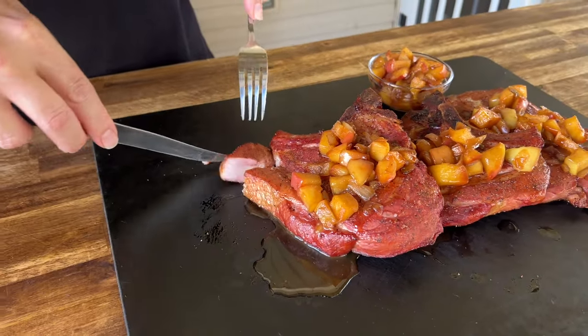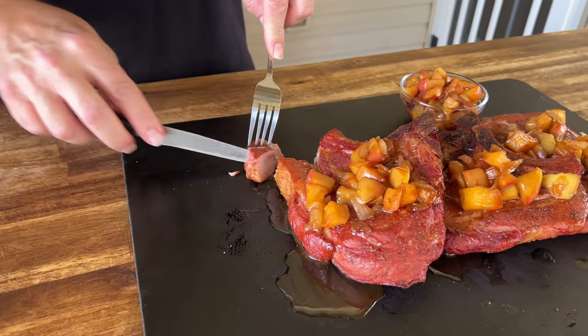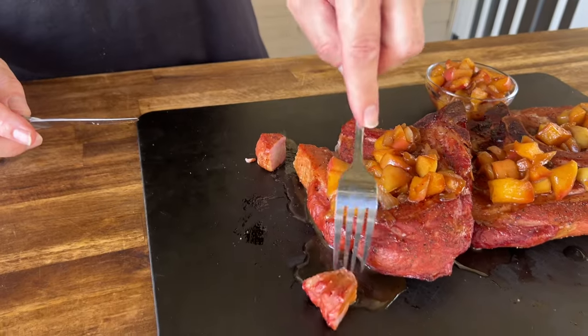Low and slow the whole time. You can grill these pork chops after you brine them — I'm a huge grilled pork chop fan — but overall, I went with the smoke today.